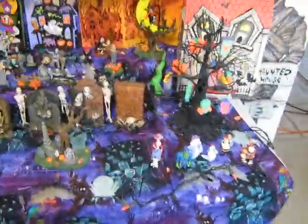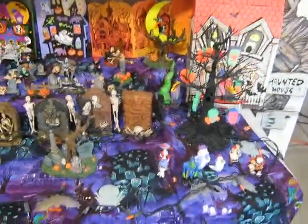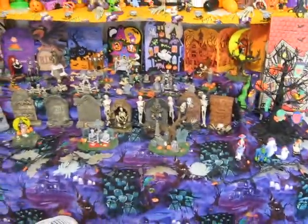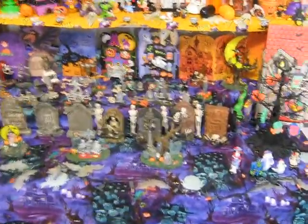Hey guys, Brian here. I thought I'd show off my little Halloween village area on the washstand here. Most of this is Leemax Halloween village accessories from Michaels, but some of them is not, so I'll go through.